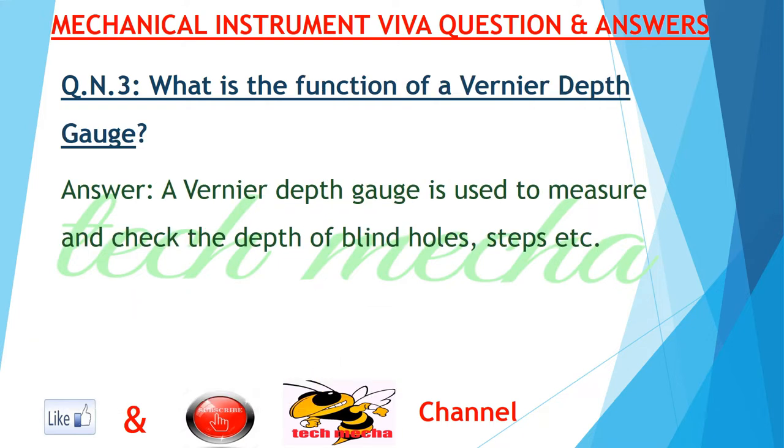Question number three: what is the function of a vernier depth gauge? Answer: a vernier depth gauge is used to measure and check the depth of blind holes, steps, etc.